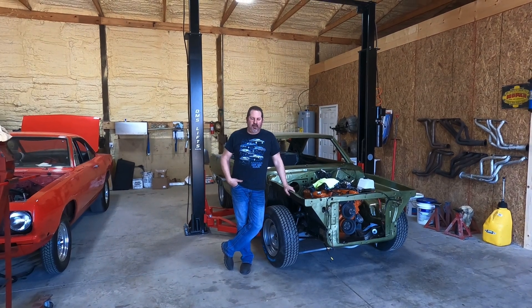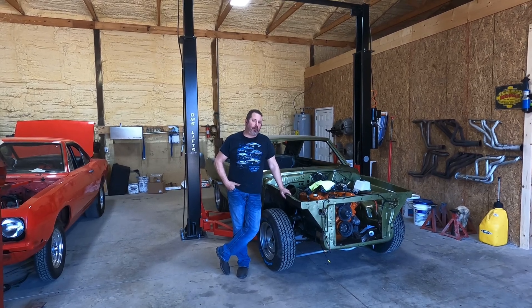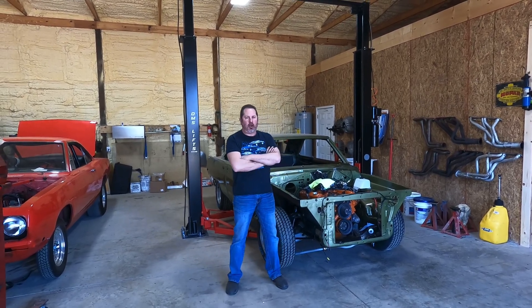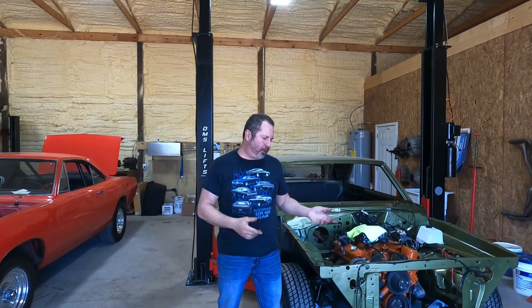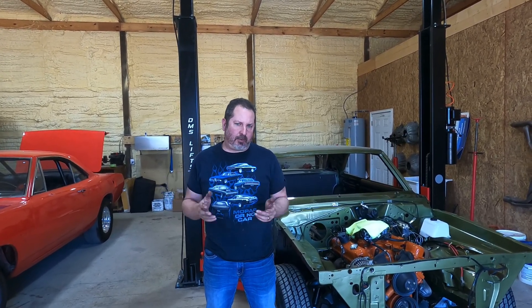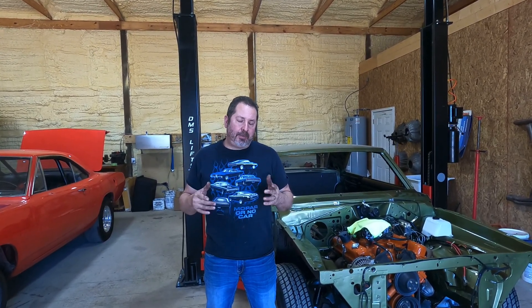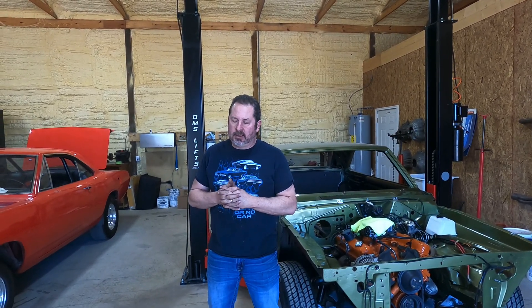Good afternoon folks. I'm going to do a video today about iron cylinder heads versus aluminum cylinder heads. This used to be a big topic when aluminum cylinder heads first came out in the market and people were using them to build their old V8 engines, specifically. Now that aluminum cylinder heads have really flooded the market over the past couple decades, it's not a topic you hear about as much, but in my world and for a lot of you folks out there with muscle cars, it's still a decision to make.